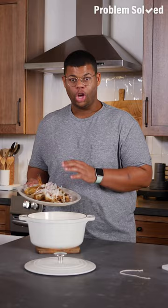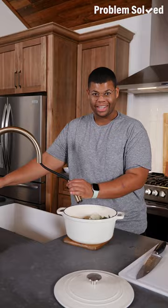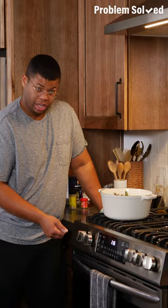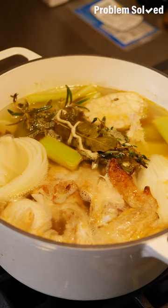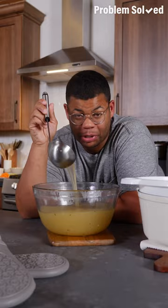Homemade chicken broth is as simple as bones and water, but broth alone is a little basic so we're going to add some aromatics: carrots, celery, onion, garlic halves, and a bundle of fresh herbs. Fill the pot with filtered cool water, just enough to cover everything, and bring to a low simmer. Once simmering, add a splash of apple cider vinegar — just a capful will help pull that flavor from those bones. Let this go for at least an hour, but the longer you let it sit, the better the flavor. Ladle everything through a colander and season with salt to taste.